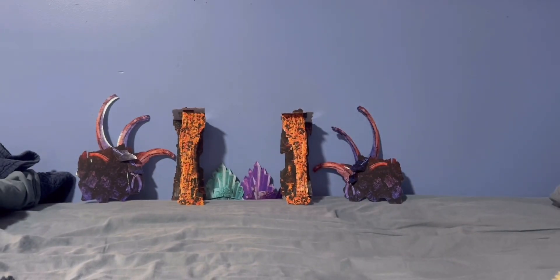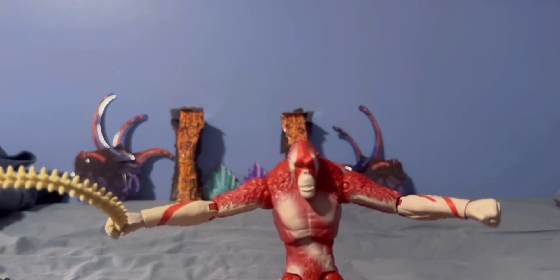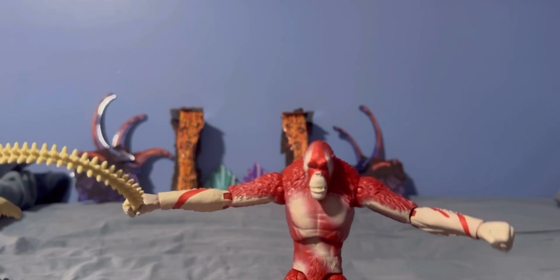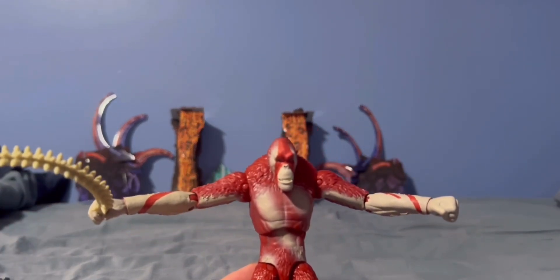Up next we have the main antagonist, Scar King. I like this action figure — they didn't do so great on his face, but for the rest of the action figure you can play with him; he's actually very playable.